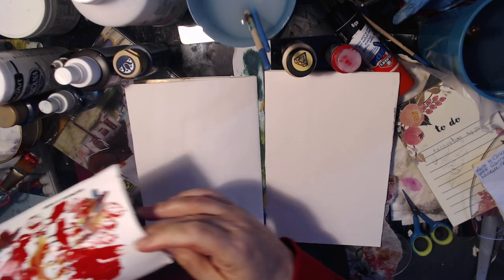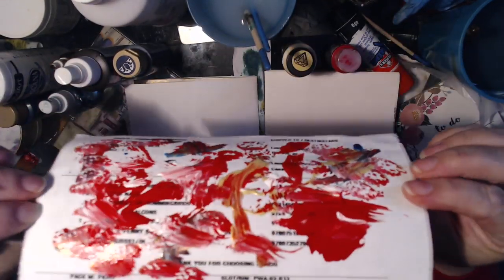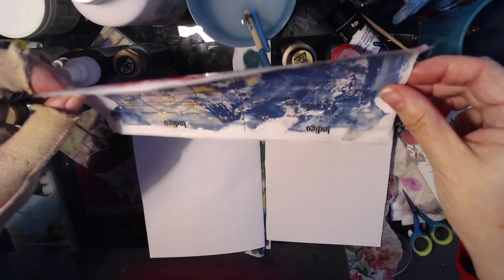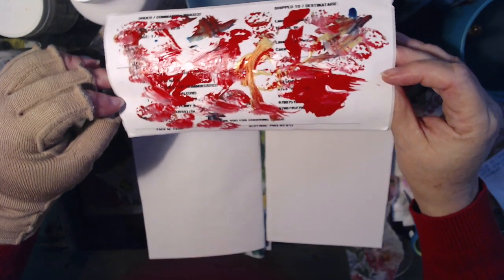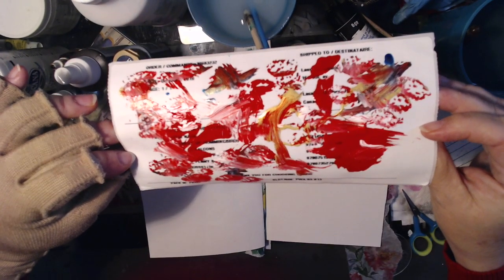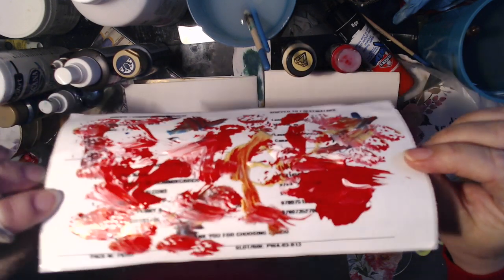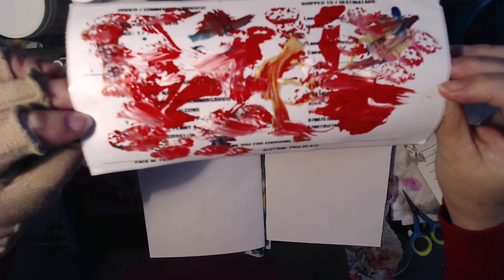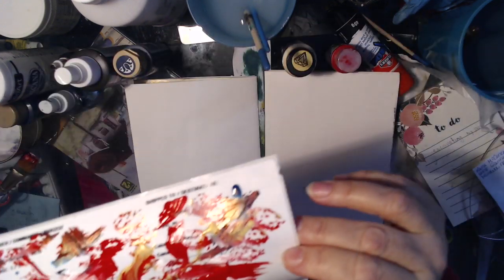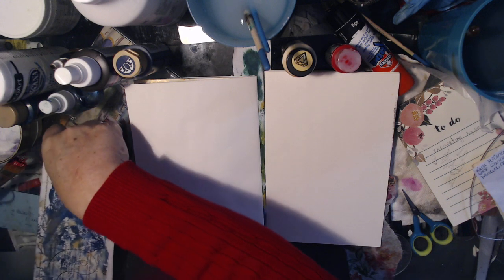I just wanted to show you this technique. I'm going to flip this over — it's one of those self-stick sticker things you get if you want to return an item. This one happens to be from the Indigo Chapters bookstore and I just put a bunch of paint on it. I tried it on this side and was very happy, so I'm trying it again. I'm just going to lay it down on my glass mat to smush it a bit more.